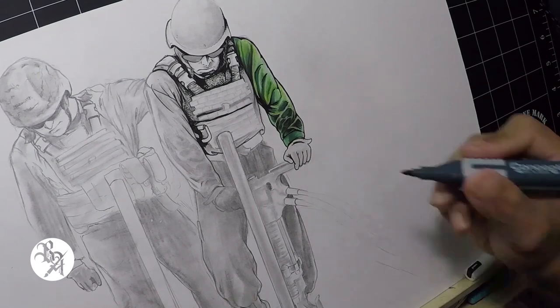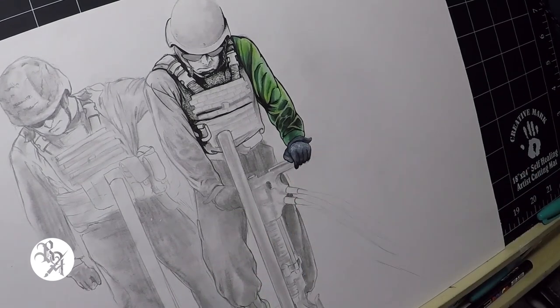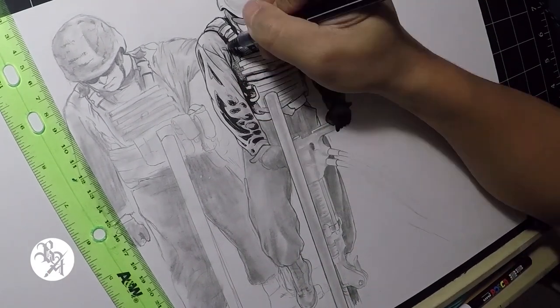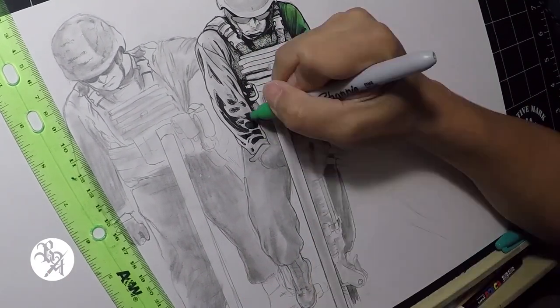My goal is to keep the drawing vibrant and make the colors pop against the black as much as possible. I like to work in segments because it keeps me somewhat organized.